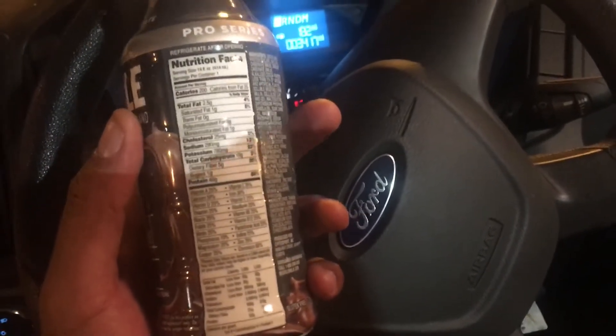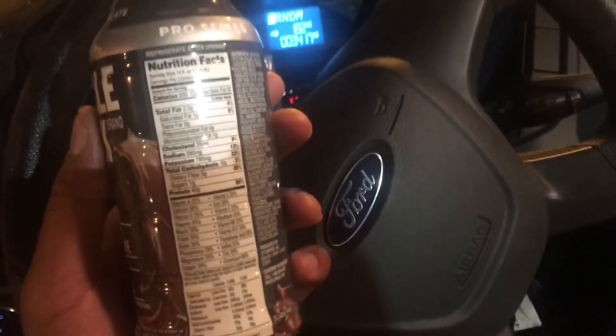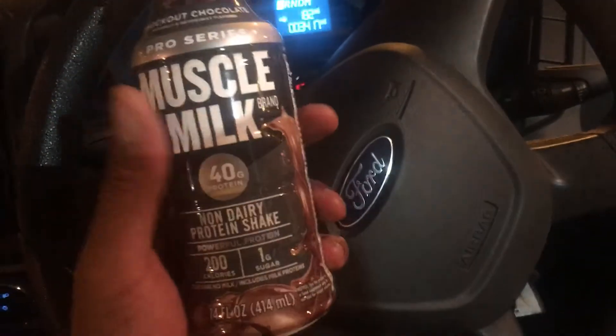One thing it has is a lot of potassium, which is good, and it has fiber in there too, so it can keep you regular.